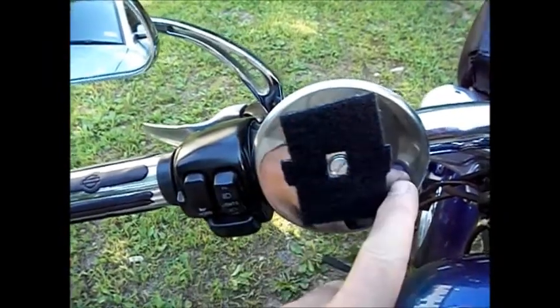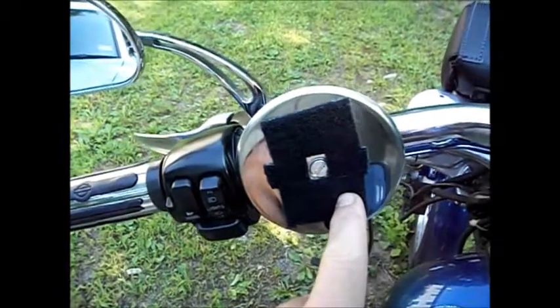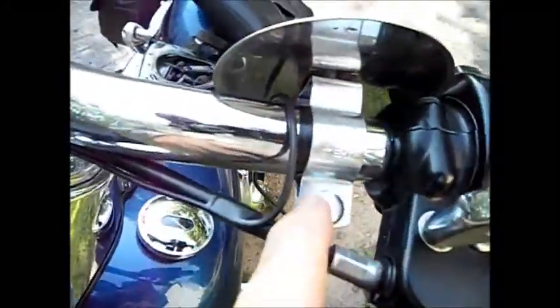This is a 4-inch stainless steel drain cover that you can find at Lowe's or Home Depot. That cover, with a countersunk steel screw, is mounted at the same location. You can find 1-inch pipe clamps, and that's bolted to the handlebars itself.